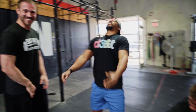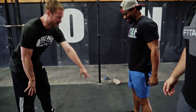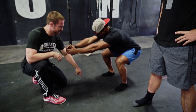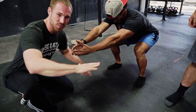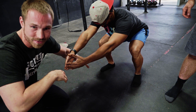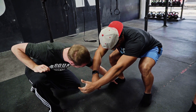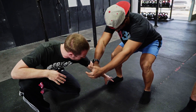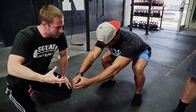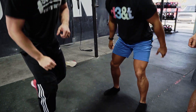Mike's squat isn't bad, but the first thing you can tell is what happened to his toes - they spun out. That's telling me there's probably something with his ankles. Also look at what happened to his foot - when we squat, I'm looking for how stable their foot is. We want to maintain a tripod foot. Let's take the socks off so we can see this more clearly.